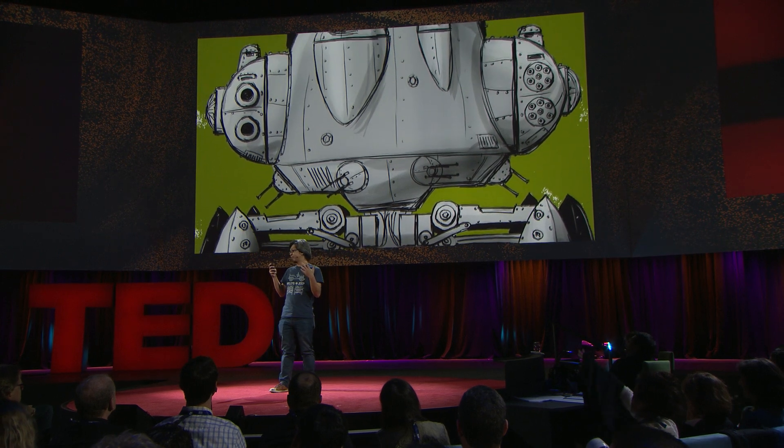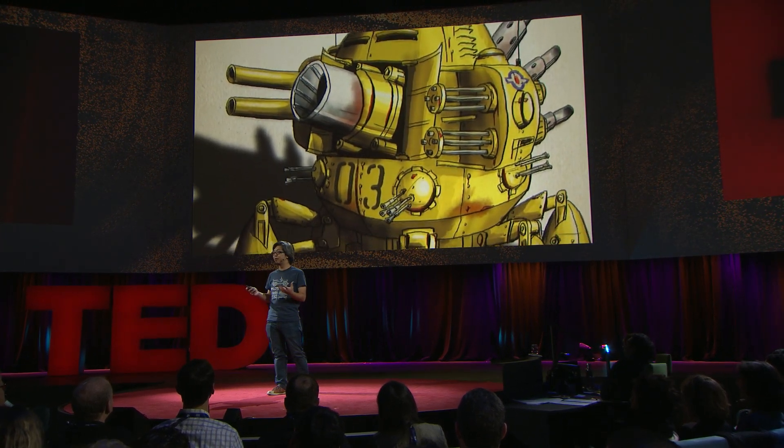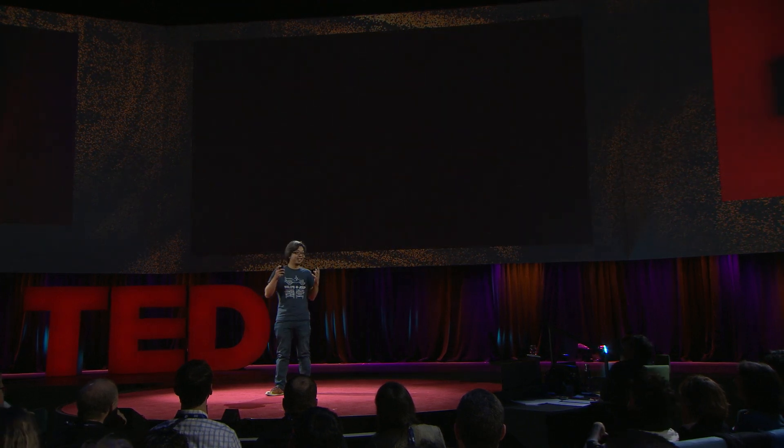I imagined a world where air power never evolved and tanks getting bigger and bigger, eventually ending up like fortresses, walking over the battlefield, guns pointed in all directions. I guess a toy with a violent theme is not the best thing for our times, but like many boys, that's what I grew up loving. So I've got to have lots of guns in my toy.